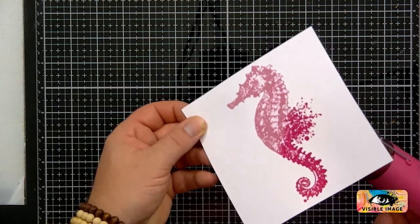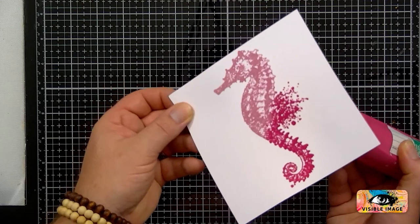That's looking nice. Can you see that, everyone? I'm embossing it from the bottom.